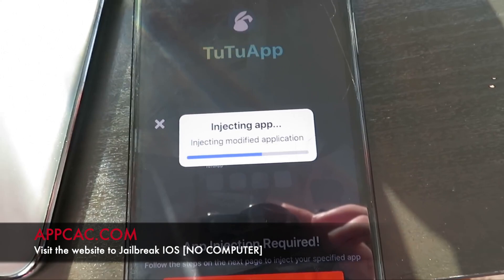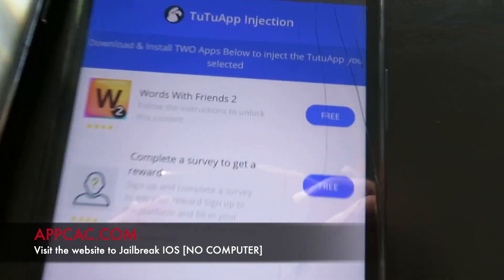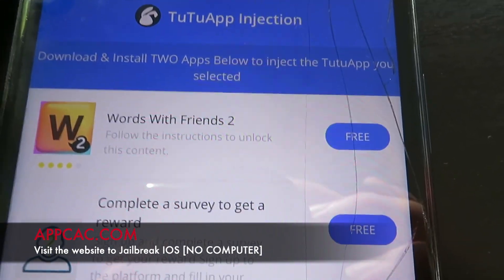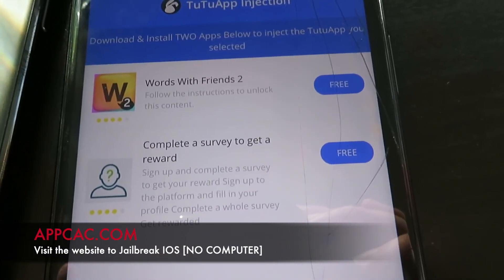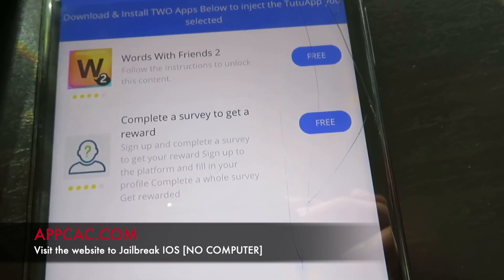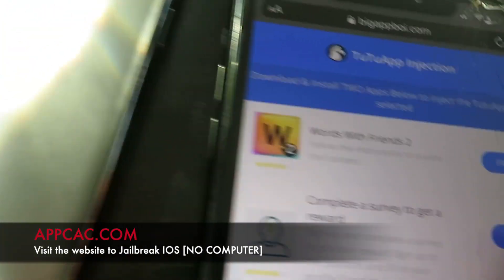This also works on iPod and iPad as long as you're running an iOS version. For this part, it says that you have to download and install two apps. If it only shows one, then you only need to do one app, but in most cases it will show you multiple apps and you need to download two of them.